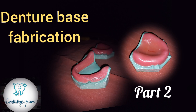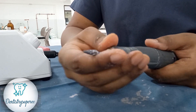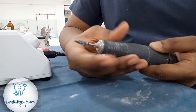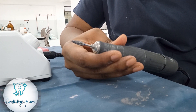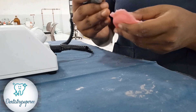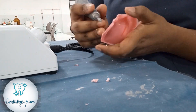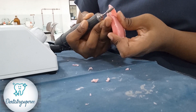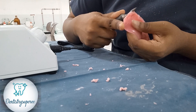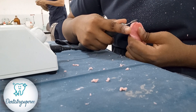Today we are going to see the trimming and polishing of the denture base. We are using the marathon motor trimmers and acrylic burs for trimming. Initially we will be trimming off the excess wings from the denture base — spring lawn method. We can cut it before it sets hard, but I am more concerned about the finish and the thickness of the denture base, so we trim it off later.